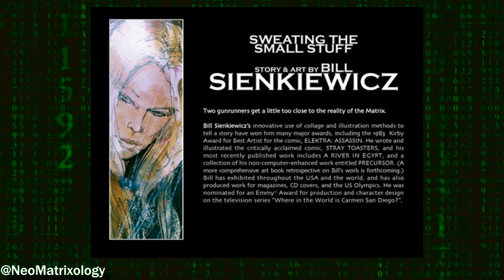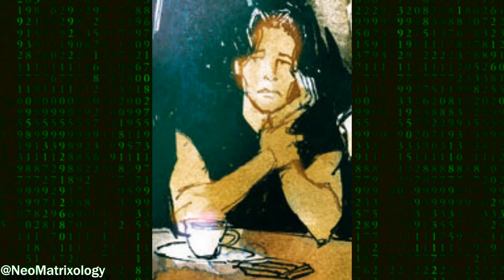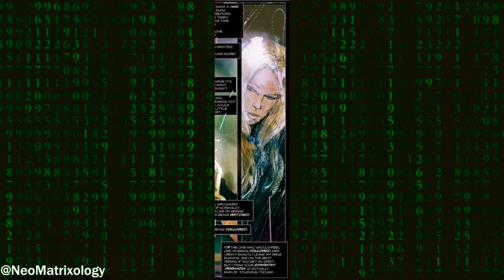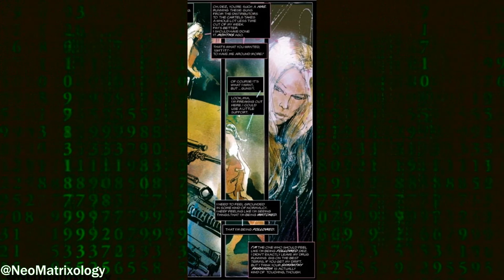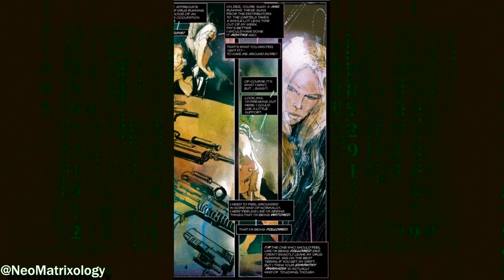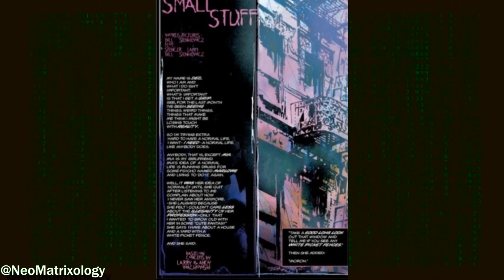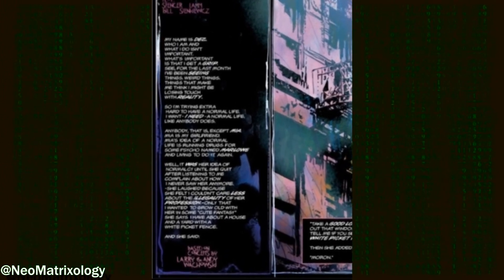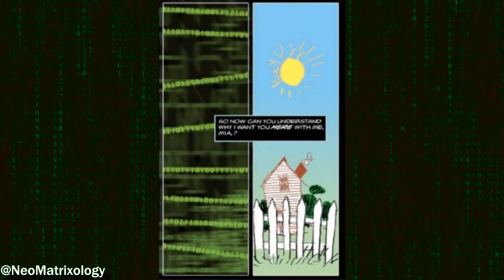Sweating the Small Stuff starts with the main character Dez, a blue pill who thinks he is losing touch with reality. He convinces his girlfriend Mia to stop drug running for crime boss Marlow, which she agrees to, but does so on bad terms with the cartel and takes up gun running instead. Mia says that Dez could care less about the illegality of her profession and that he only cares about his fantasy of growing old together in a house with a yard and a white picket fence.